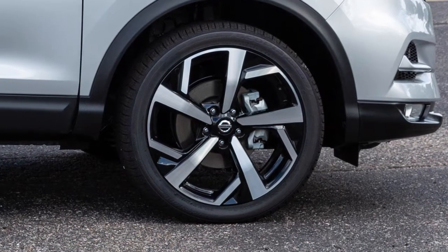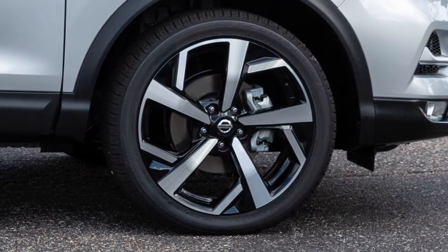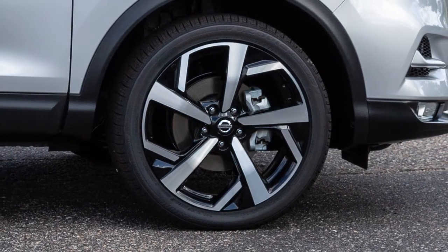Add air to the tire and after a few seconds, the hazard indicators will start flashing. If the hazard indicators do not flash within approximately 15 seconds after starting to inflate the tire, it indicates that the Easy-Fill Tire Alert is not operating.